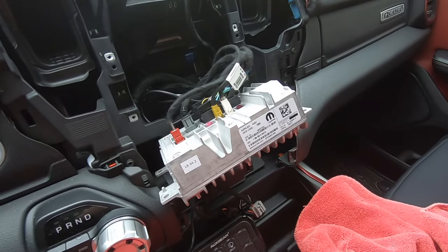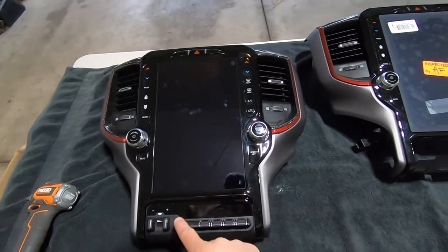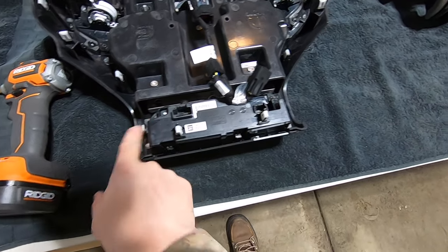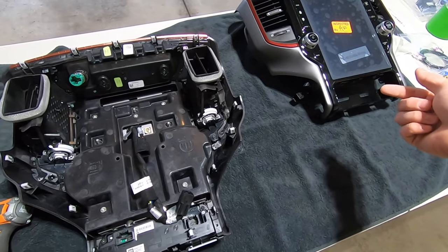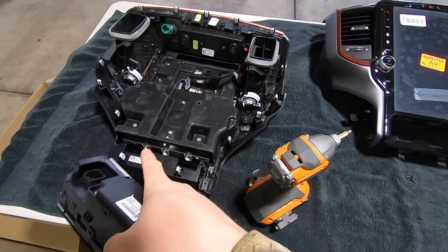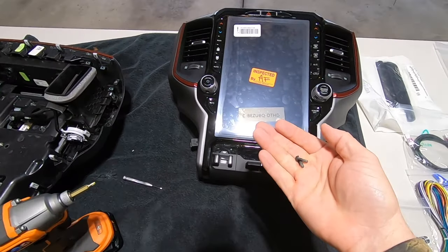Now we need to swap over some hardware from the Uconnect 4 center console bezel to the new one — the whole control panel and the cigarette lighter. Flip it over and there are a couple of T15 Torx screws on the bottom. Once you remove those, the panel pops out of the module and you can slip it right into the new bezel, reusing the same screws to reinstall. So we now have the original OEM control module, brake controller, and front collision sensor buttons removed from the old Uconnect 4 bezel, ready to slide into the new one.